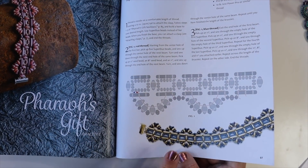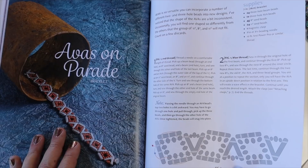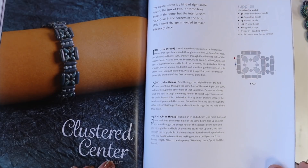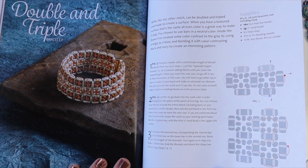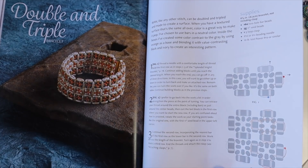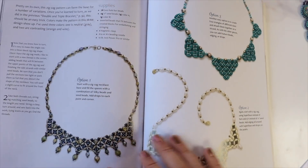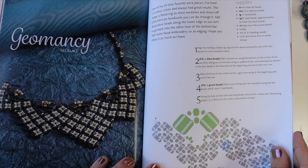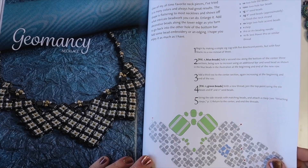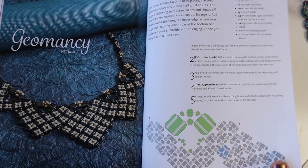I really like this version of Pharaoh's Gift — it's really pretty. 'Ava's on Parade' uses three hole Ava beads and three hole Beams. 'Cluster Center' uses three hole Beams and Super Duos. 'Double and Triple' mainly uses two hole Bars with size 11 seed beads. 'Zigzag Necklace' uses two hole Bars again. 'Geometry Necklace' uses two hole Tile beads, two hole Bar beads, and size 11 and size 8 seed beads.